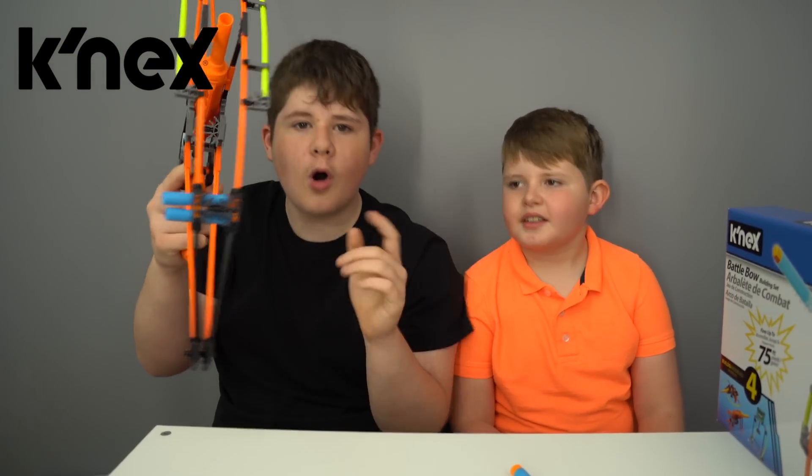Now we have our battle bow. I really like the color choices — neon orange and neon yellow. What's also cool is how it holds the darts, which means we have them ready in the pocket to go. That's really nice, isn't it? Yeah, it's really cool.